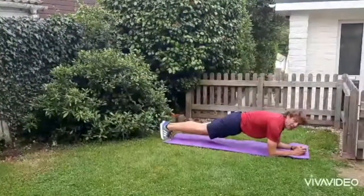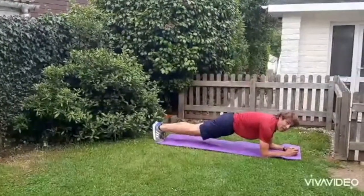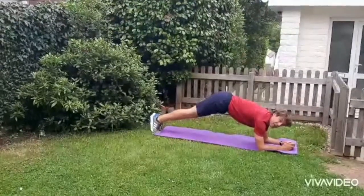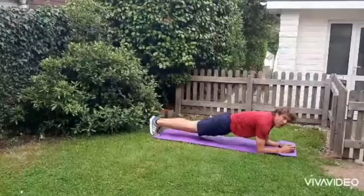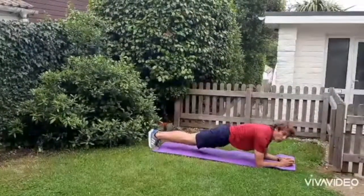The challenge is how long you can stay in this position without your hips dropping or cheating a little bit and sticking your bum in the air. So the plank challenge is how long in seconds you can hold this position for.